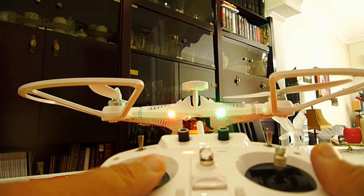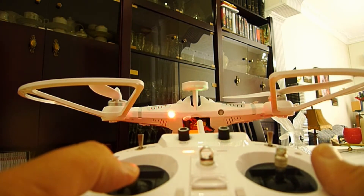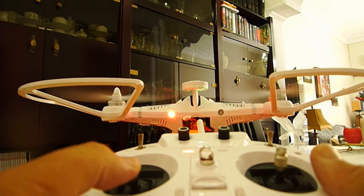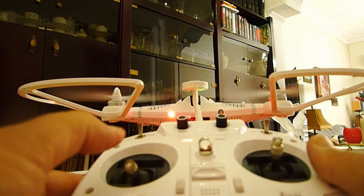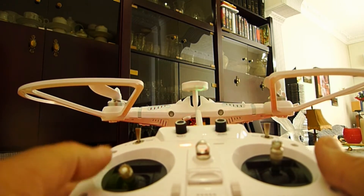The motor is still working. Because I am inside home, I can't fly this big quad. The motor is working, and it is difficult to get a GPS signal indoors.